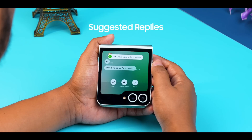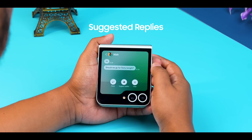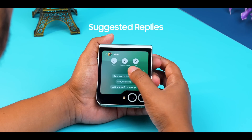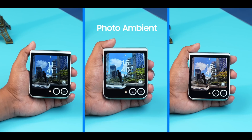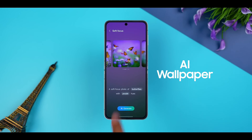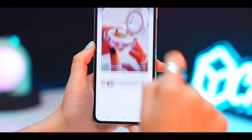You also get suggested replies. For example, if you are chatting on WhatsApp and the other person asks if you are coming to a party tonight, it will analyze your conversation and give you suggested replies for both options — whether you want to join or skip the party. Apart from this, you now get AI-adaptive wallpapers that change based on the time of day, and you can also generate AI wallpapers for yourself. Finally, Circle to Search is also available on Flip 6.